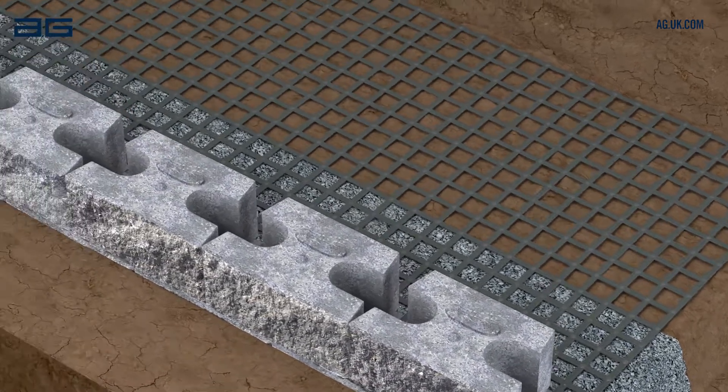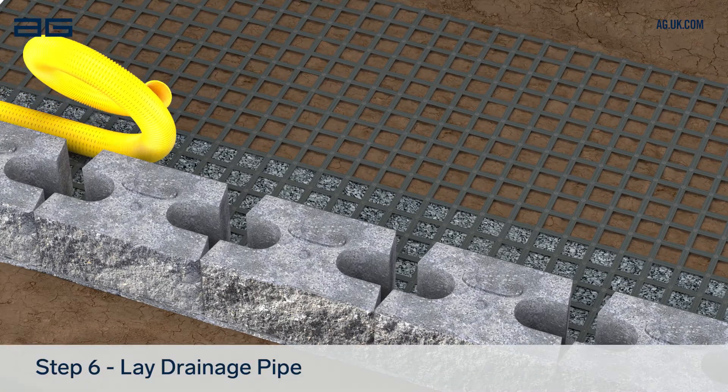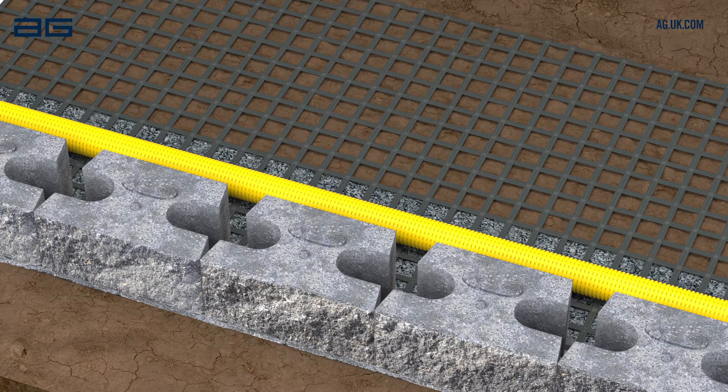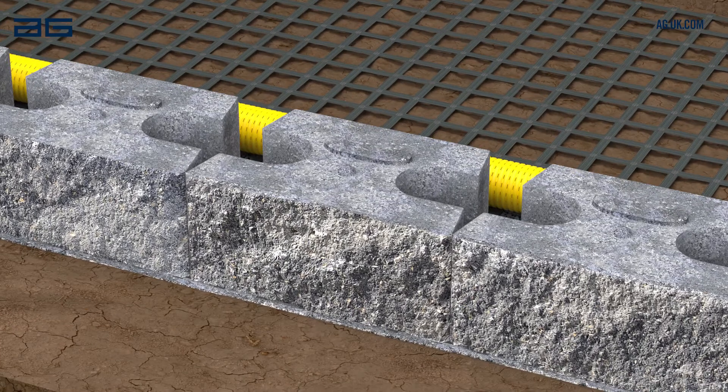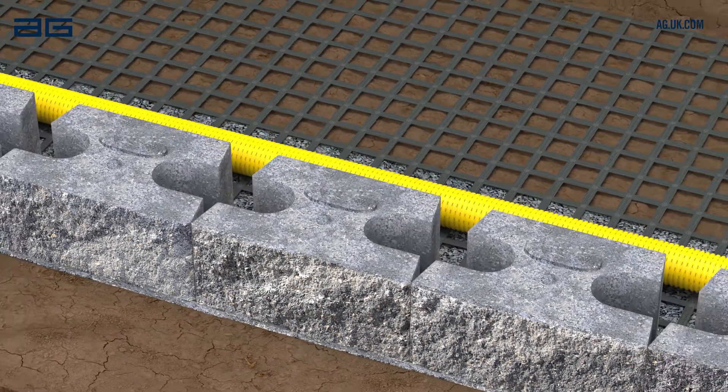Each block should sit equally on two blocks below. To ensure proper drainage of the wall, lay a perforated drainage pipe behind the blocks at this level. This pipe needs to run to a suitable outfall at least every 15m along the wall length. Before backfilling, check the alignment and level of this course of blocks and adjust if necessary.